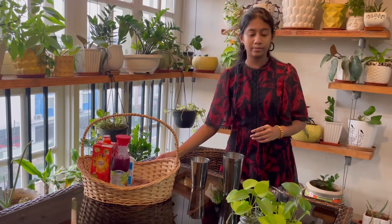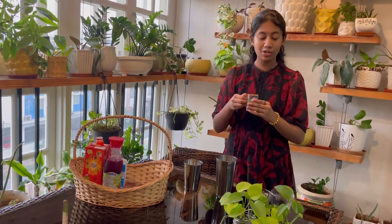Hi guys, welcome back! In today's video I'm gonna make mine and my brother's favorite drink: strawberry special mojito. This drink my father makes really often and it's really, really good. So this video is for my brother and my father. Let's get started.